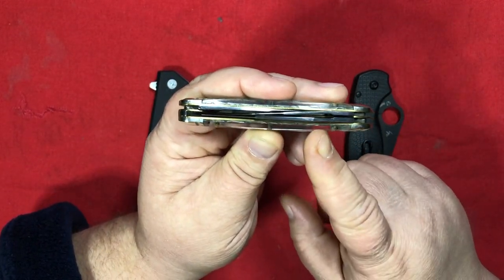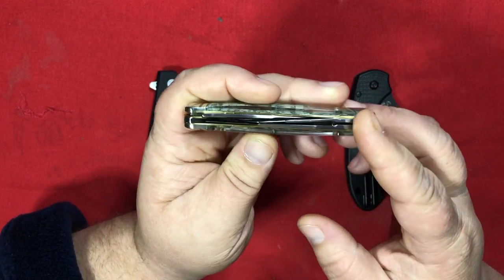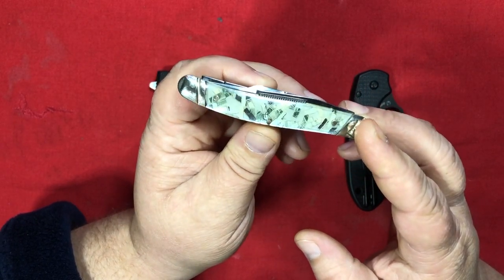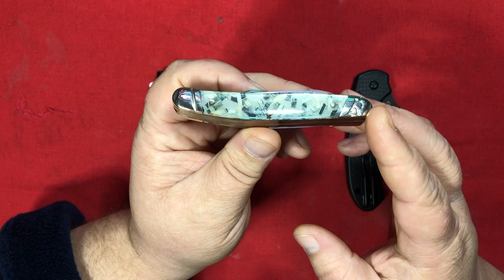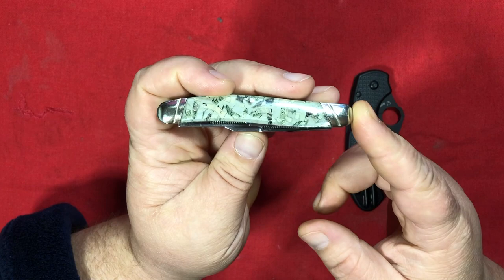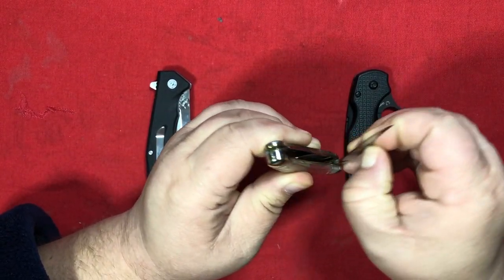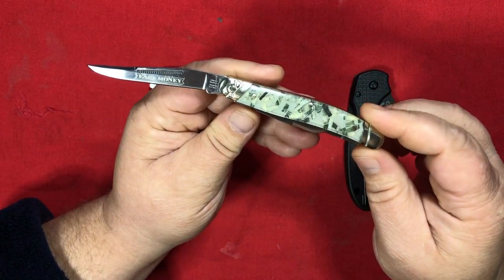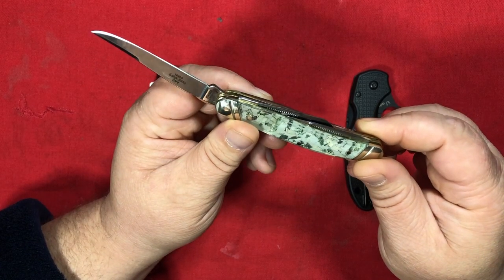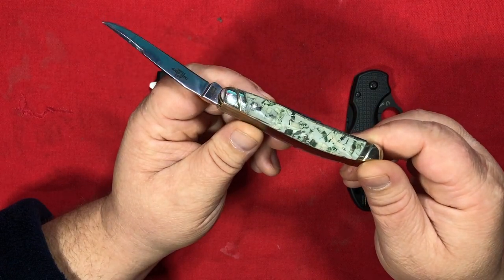I'm just going to point out a couple of things about this Stockman that I liked and disliked. I really like the acrylic approach - embedding stuff in acrylic to make scales, that's cool. I'm not so much into the shredded money look though. That's kind of a novelty thing, and that's fine. But I would not take this to a desert island. I only used this knife in those moments when my nails were long enough to open it. I just could not open it with freshly cut nails.